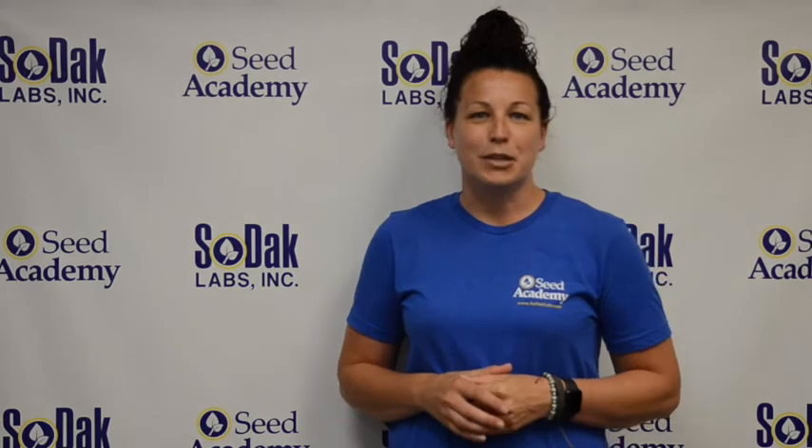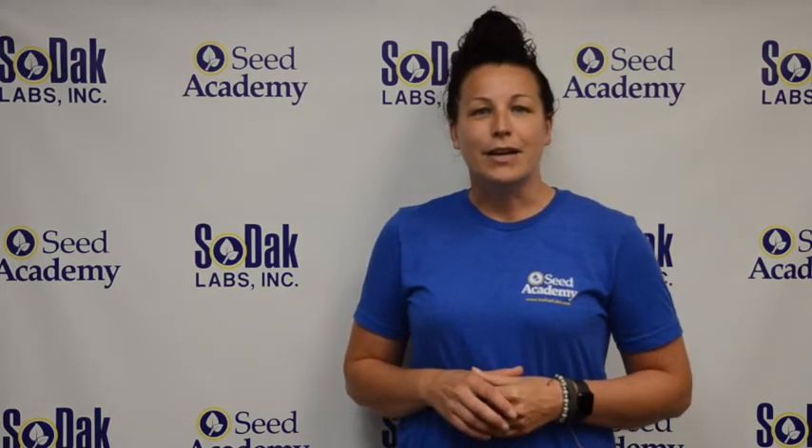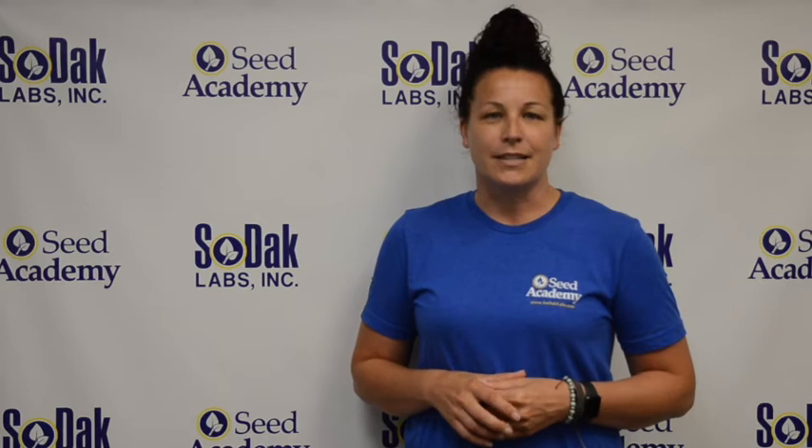Thanks for joining us, and be sure to check out our other videos on our YouTube channel. If you have questions, feel free to contact us anytime.